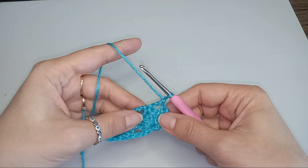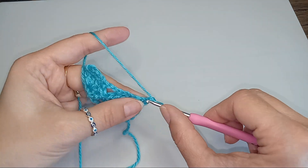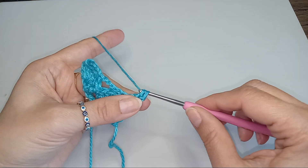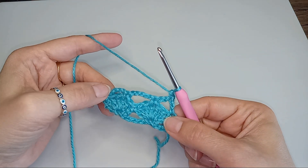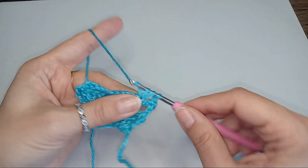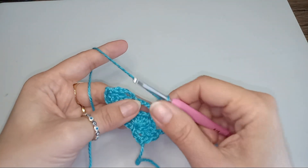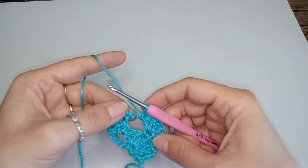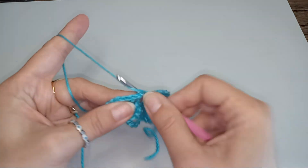And now we turn, chain 1, do a single crochet into that first stitch. And now into those single crochets we have here in the middles we will do 5 double crochets again. Single crochet into that middle chain and then 5 more double crochets into that single crochet from the previous round.